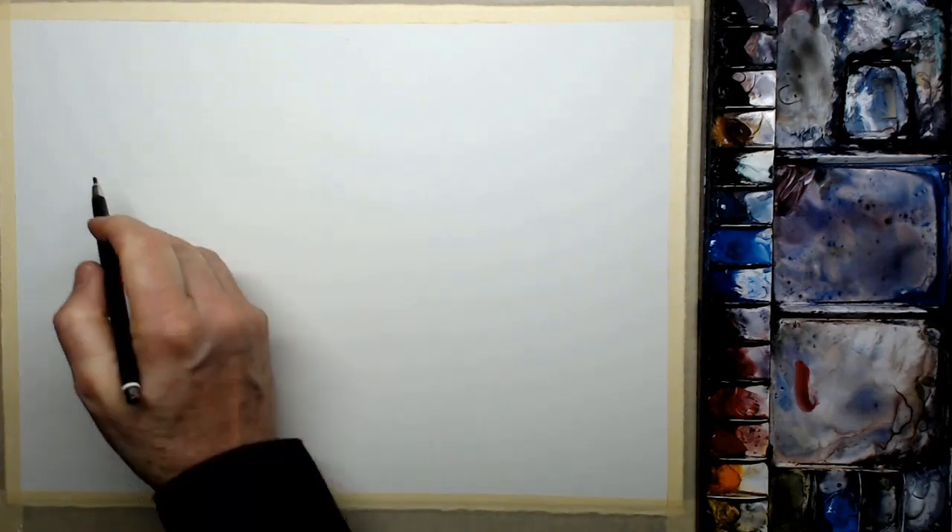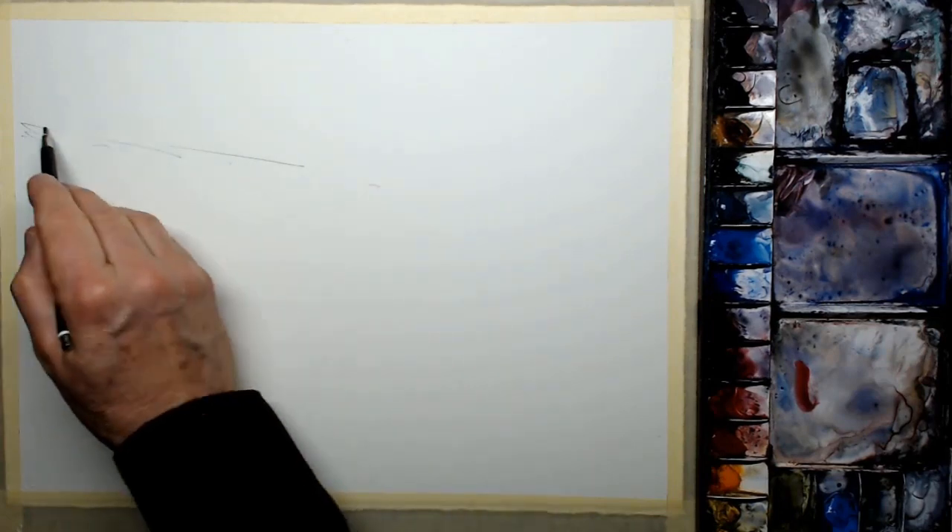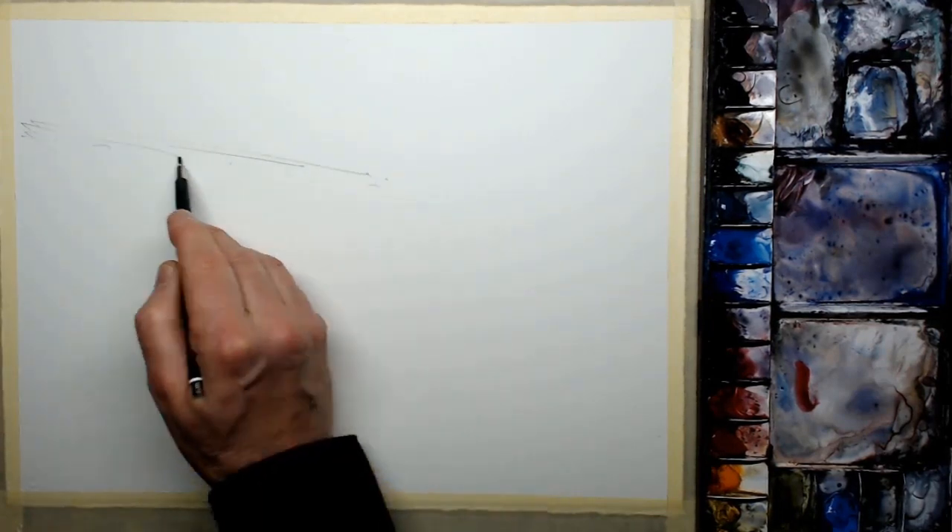The paper I'm using is Saunders Waterford cold press, 300 grams in weight. Cold press is medium texture, medium roughness — it's got a little bit of surface about it. I'm using a 3B pencil for the outline sketch.